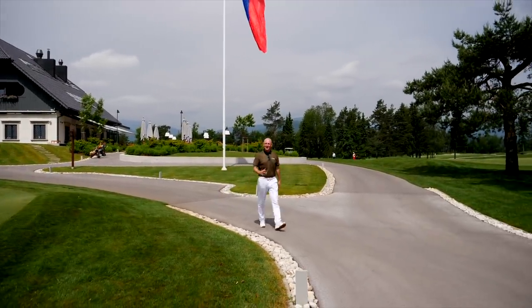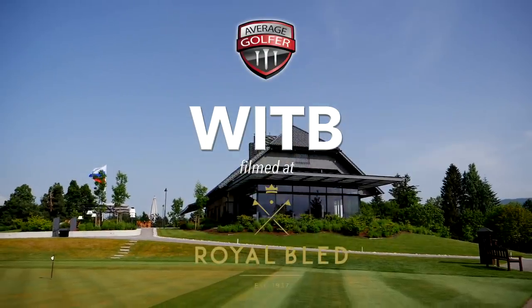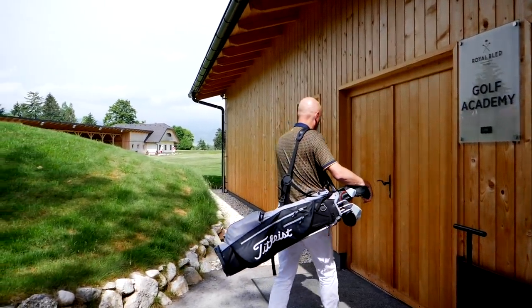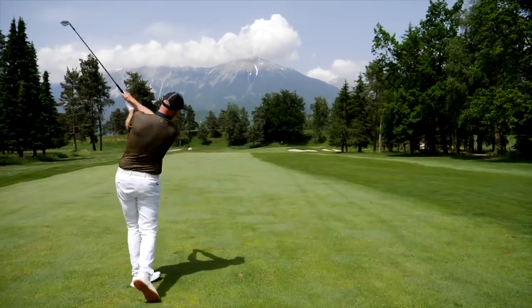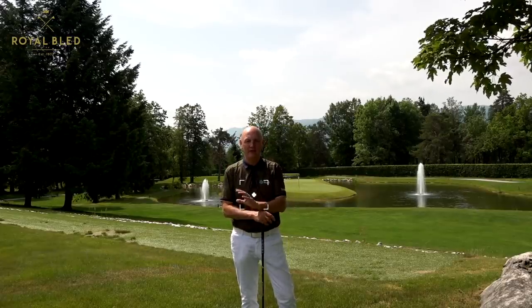Lots of things have changed since I last did my what's in the bag - not only what is in the golf bag itself, but where I get to film it from. What an incredible place to film a what's in the bag - Royal Bled golf course. It's unreal. I'm filming for three days and there are a lot of videos coming from out on the course, which will give you a bit more of an insight into just how special this place is.